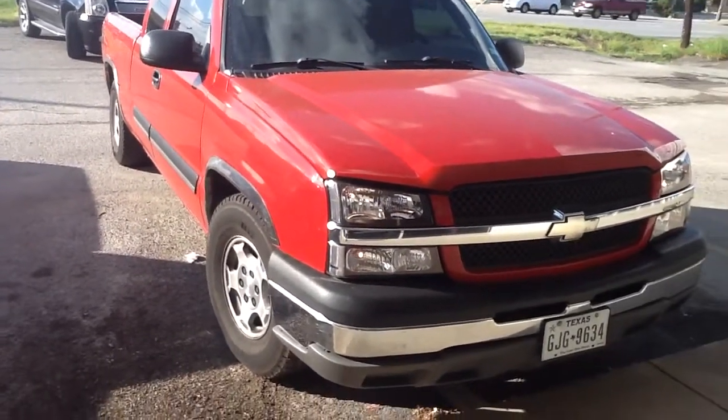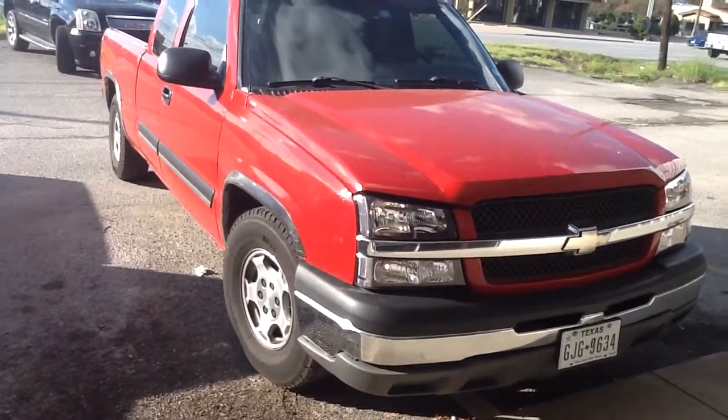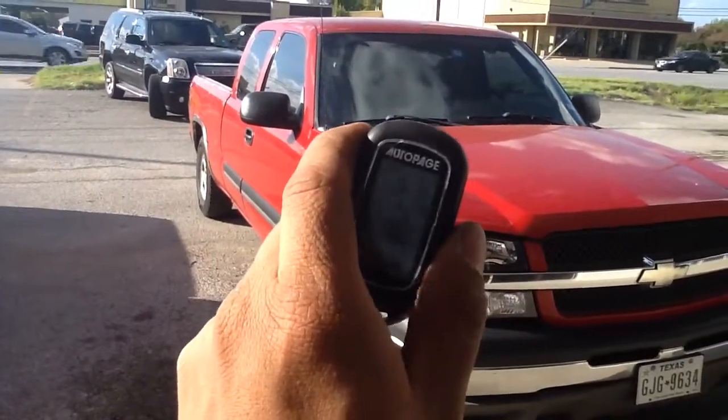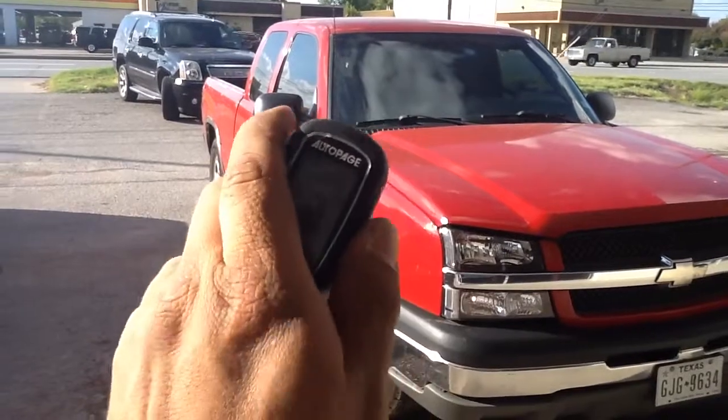Give us a call, set up an appointment — 214-320-5500. The Auto Page remote start alarm with the quarter-mile pager.